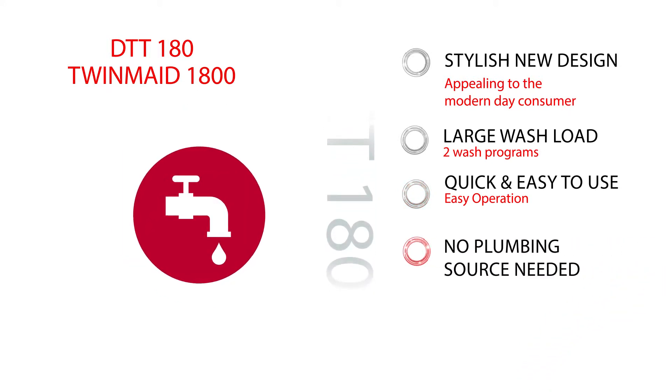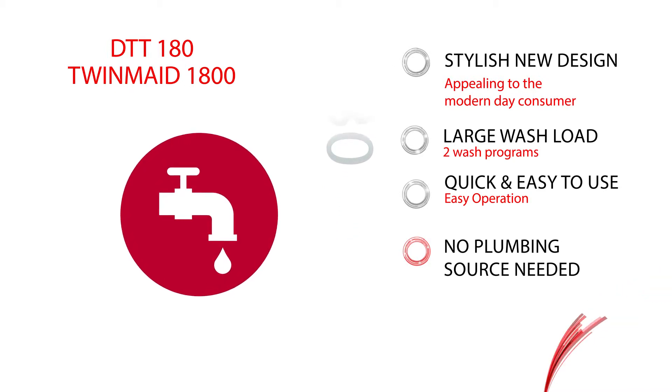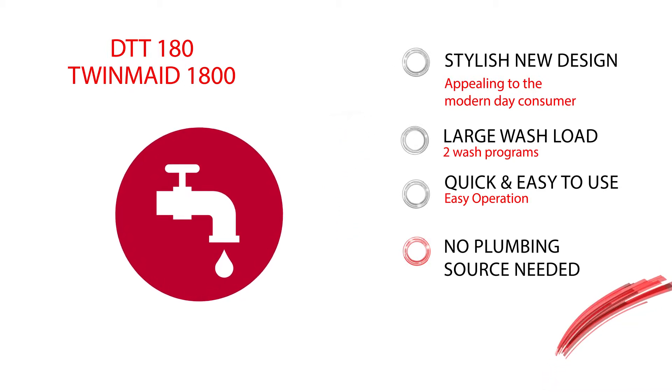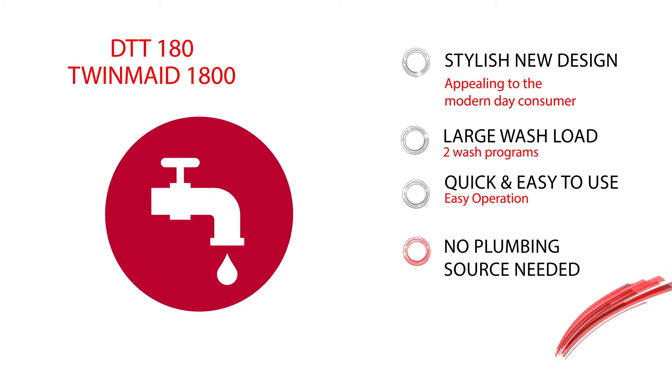Being a twin-tub, there is no need for a dedicated plumbing source, offering a solution to consumers who need to wash their laundry even if they don't have running water.